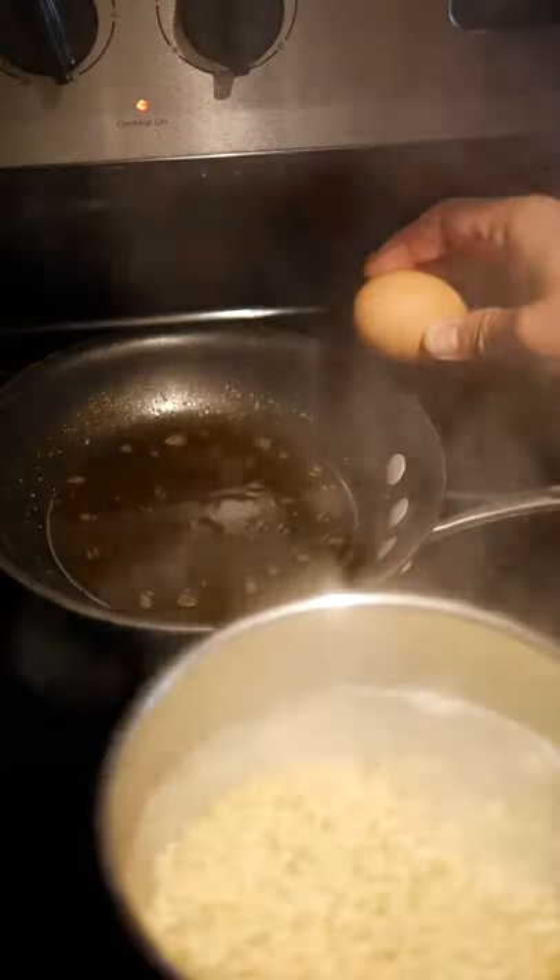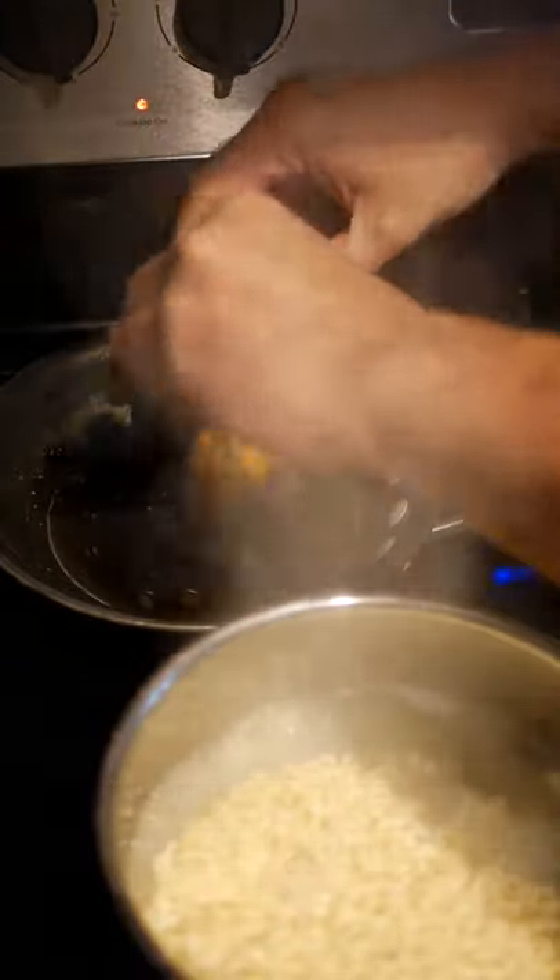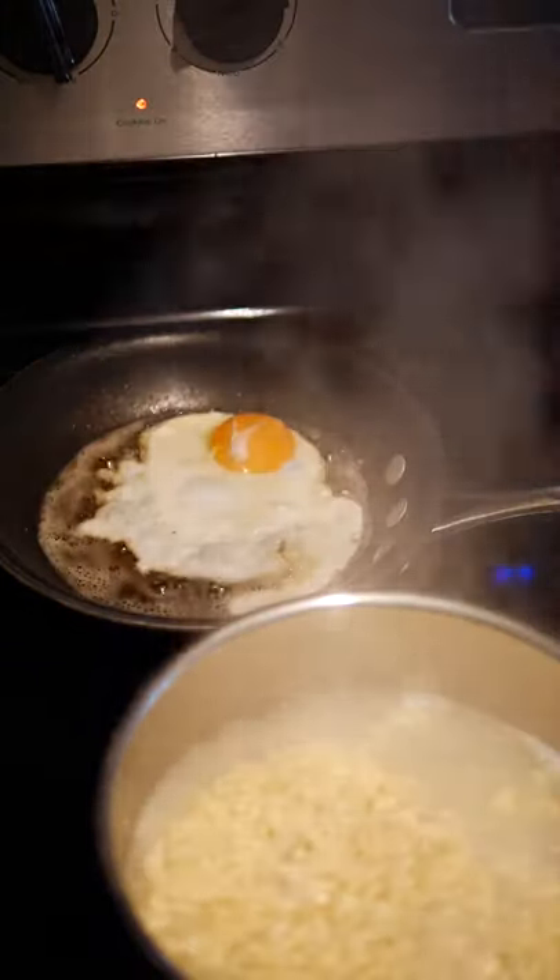In the back over here we have olive oil and butter, so we're going to mix up one brown butter egg.